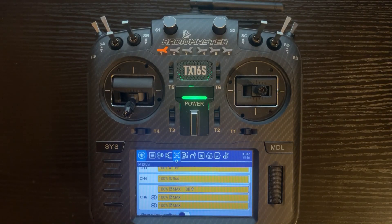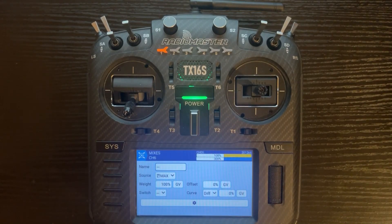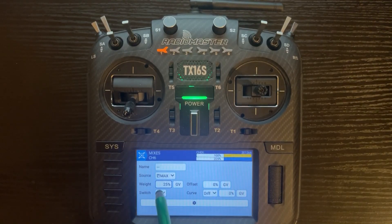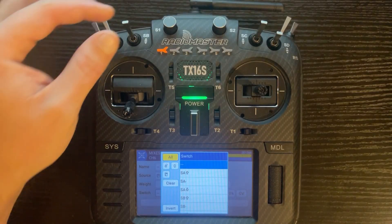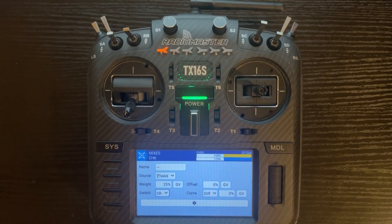Go back to the previous menu. Click on the second line, click edit. Assuming half flaps or takeoff flaps, we're going to have a value of positive 25%. Click on weight, go down to positive 25%. Once that's done, we're going to add SB in the middle. Now we've assigned 25% to SB in the middle.